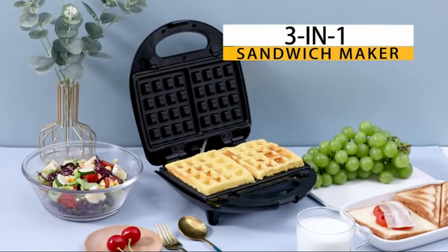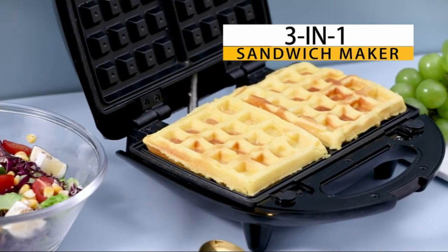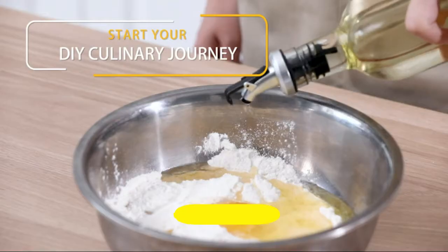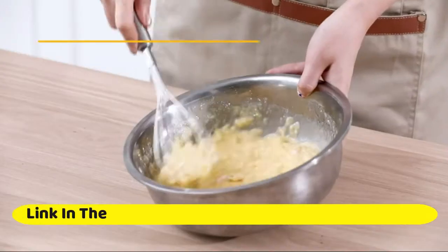Our Tech Sandwich Maker, 3-in-1 Waffle Maker 800W Panini Press Grill with detachable non-stick plates, indicator lights, cool touch handle, 3-in-1.